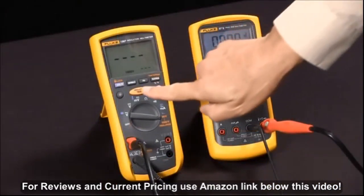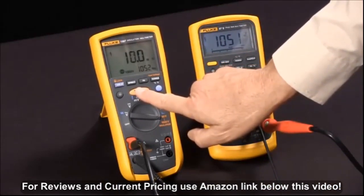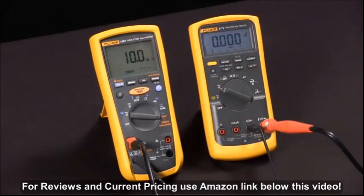I'll press the test button and you'll see it apply — in this case 1052 volts — and read 10.0 mega ohms. Keep in mind that insulation resistance values vary with temperature and humidity, and that's how we measure insulation resistance with our Fluke 1587 multimeter.